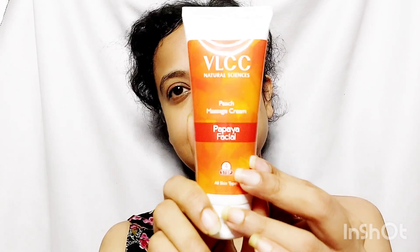The fourth step is Peach Massage Cream. Apply a good amount of cream on the face and massage for 5 to 8 minutes. Wipe off the cream with a cotton pad.